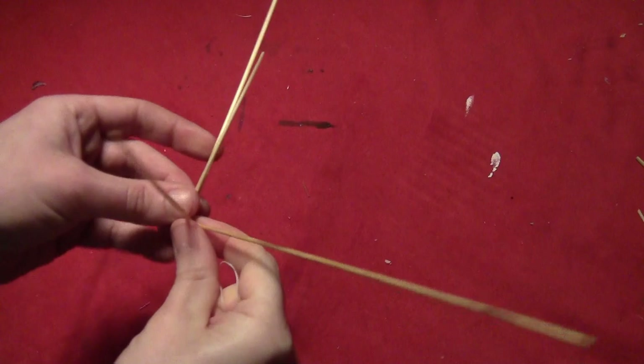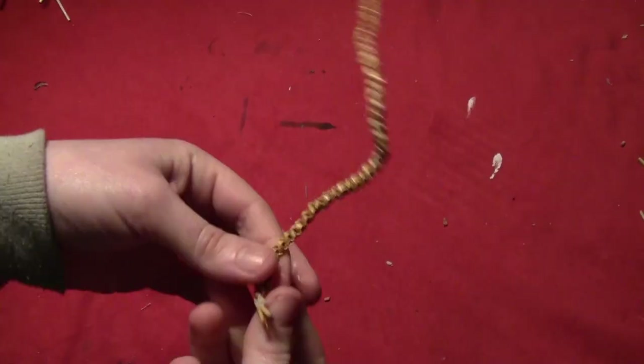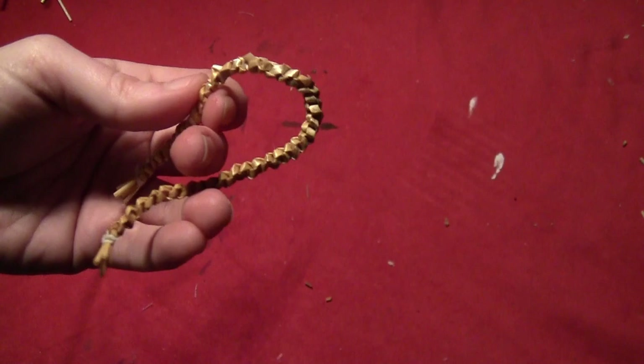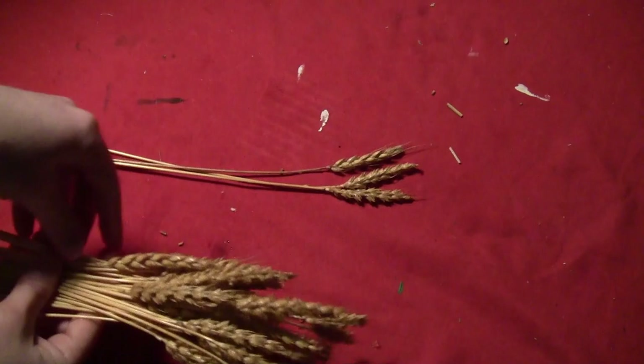Once you've got your weaving about 6 inches long, take a piece of thread and tie off the ends, then cut off the excess thread and excess straws. These are going to be our witch's arms. If there are any small pieces sticking out where you added straws, you can just trim those off, because the rest of the straw will be safely locked into the weave.